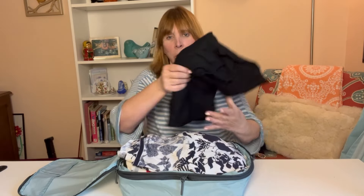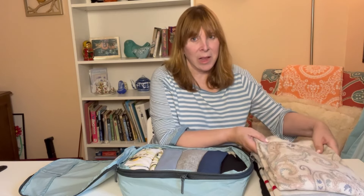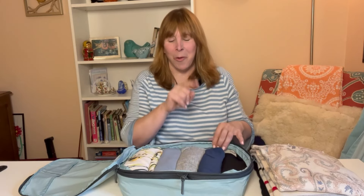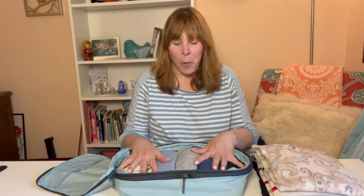I have one cardigan, one lighter sweater, and one heavier sweater — because this is transitional fall packing. I threw in an extra lighter sweater, so three sweaters total. I also have two long sleeve shirts and two short sleeve shirts, making four shirts — so I'm over by one shirt and one sweater. And I threw in a nice fancy top just in case I go out to dinner and want to wear something nice.